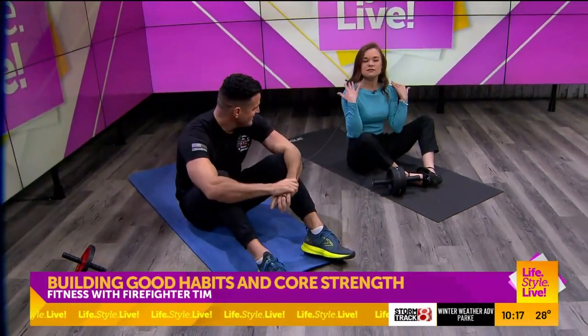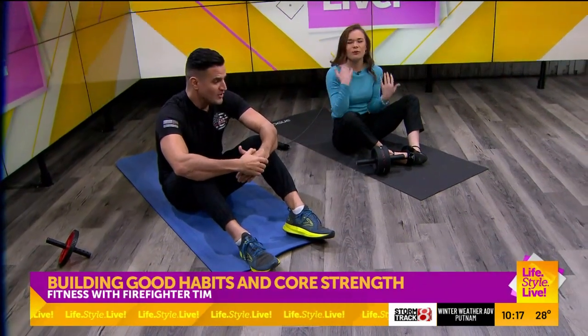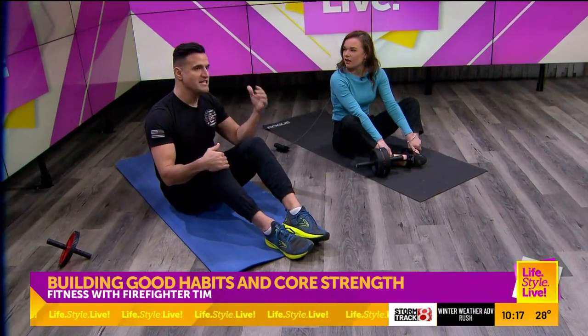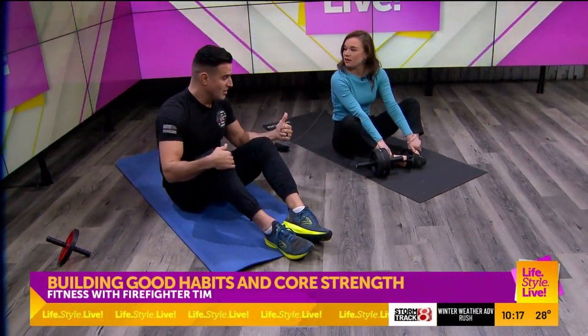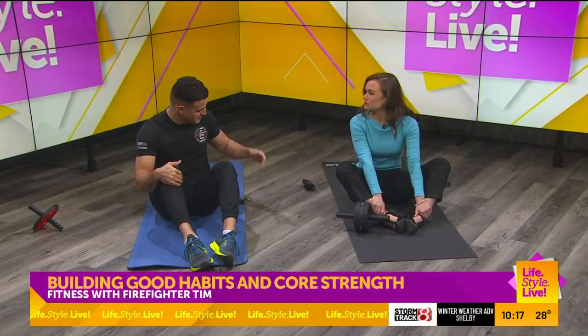If certain things start hurting, what's concerning? Sometimes you're going to have soreness if you're just starting to work out. But if there's something that starts to be nagging, causes serious pain or impingement, then you want to look at that or speak to a doctor.